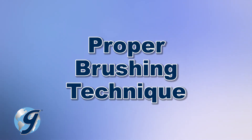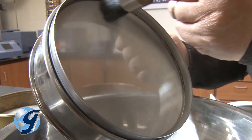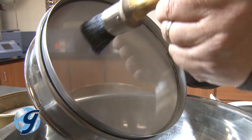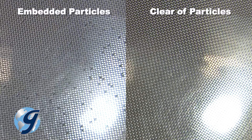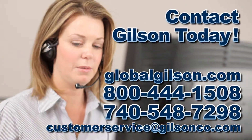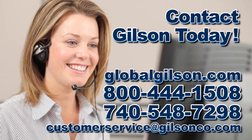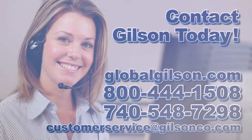Be sure to use proper technique in brushing mesh. Brush the underside of the wire cloth in a circular motion, exerting light pressure to dislodge near-sized particles. Examine your sieves frequently. And for any questions concerning your test sieves or for any Gilson product, please contact the Gilson Technical Support Team.